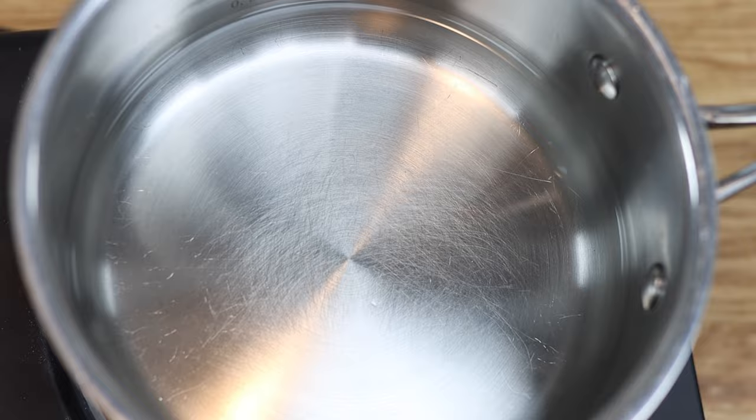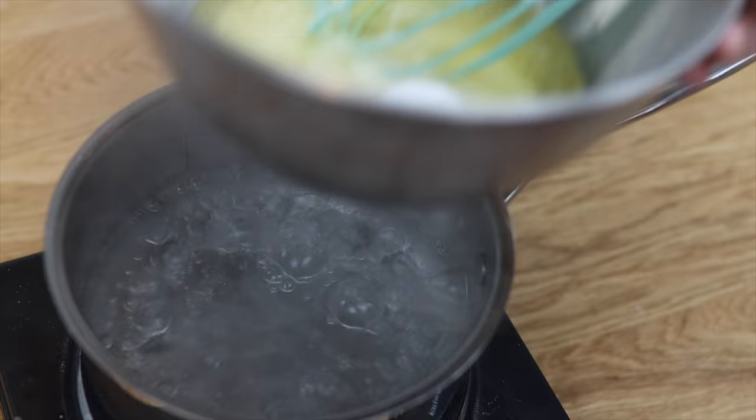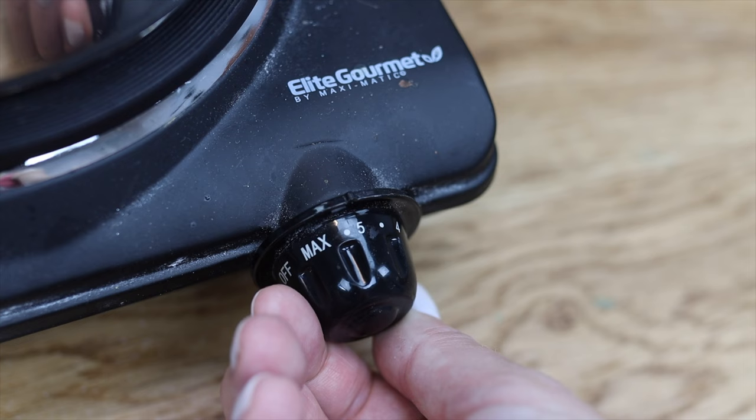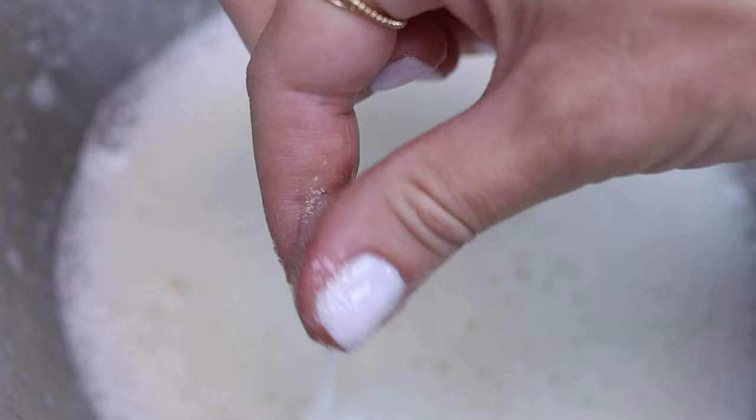Bring about two inches of water to a boil in a saucepan. Pour the egg whites, sugar and salt into the bowl of your mixer if it's metal, or any other metal bowl, and lower the bowl onto the pan of water — the bottom of the bowl shouldn't touch the surface of the water. Turn the heat off and whisk the mixture together for two minutes. It will get frothy, and after two minutes pinch a little bit between your fingers — if it's smooth it's ready, or whisk for another 30 seconds.